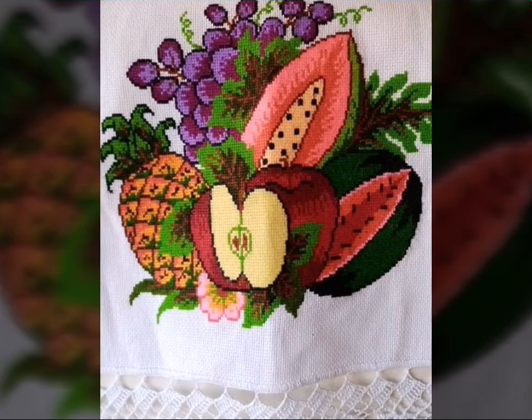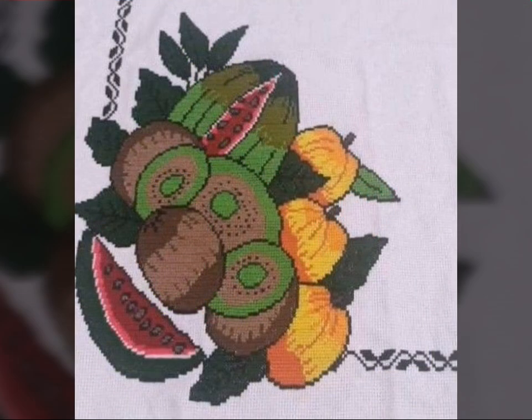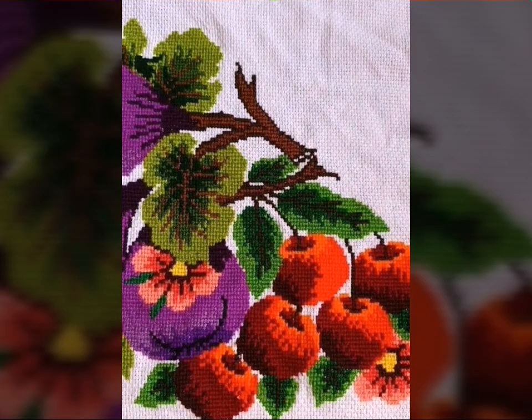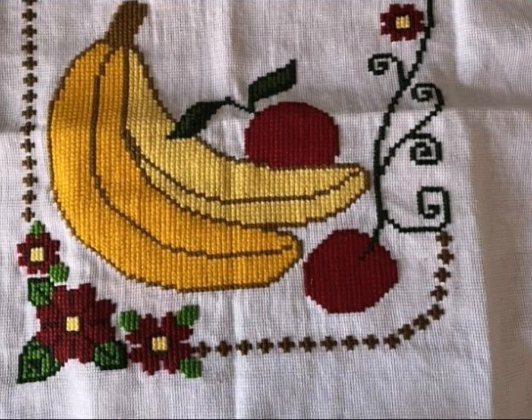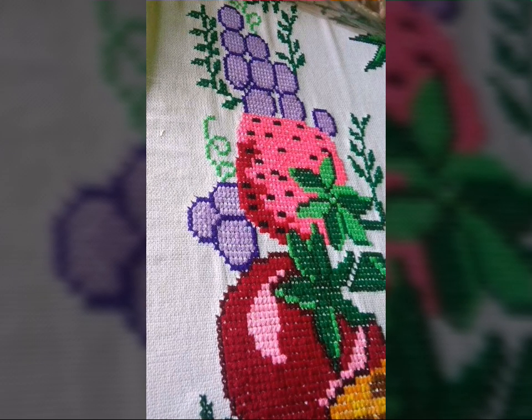Cross-stitch is basically a form of embroidery, and it's always beautiful and can be expensive. Today I have brought cross-stitch fruit patterns for you. I especially love fruit designs — you can make these patterns for the kitchen. You can find graph paper for these patterns easily, also from our channel.